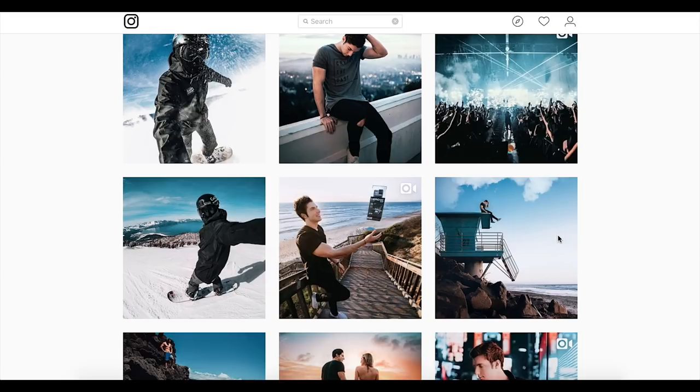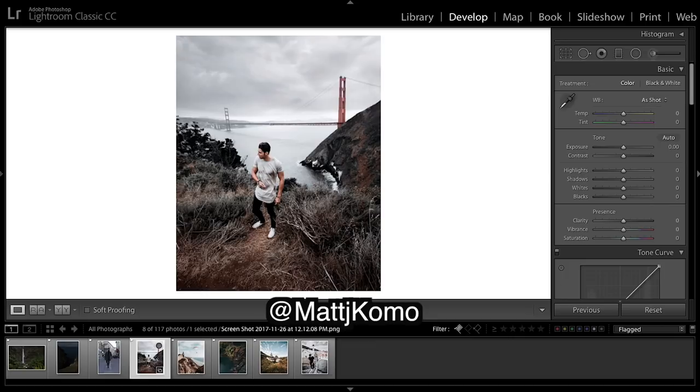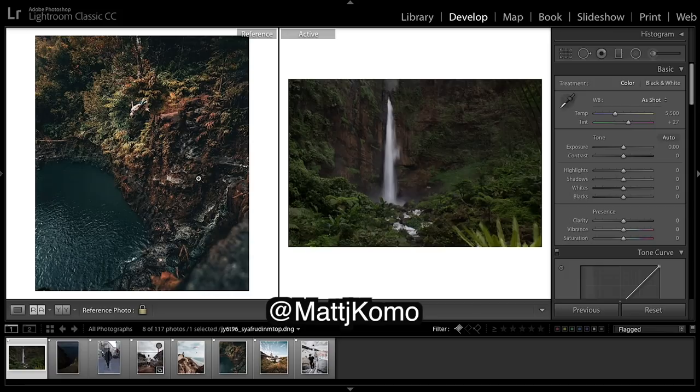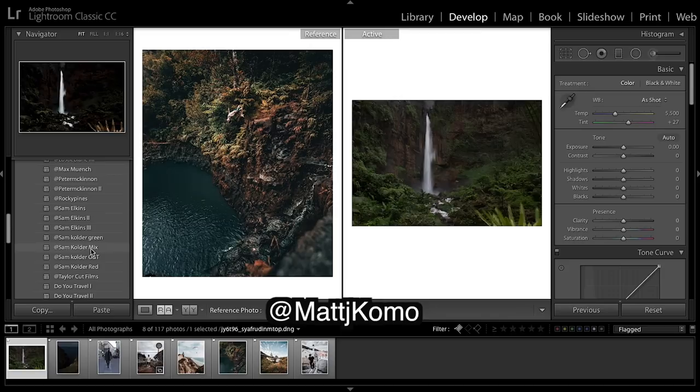We're going to make a LUT in a style like this one, this one, this one, and this one — this really desaturated look. We're going to start with this image and work with our image here. Before we do anything, we're just going to come down and apply the Sam Calder mixed LUT that I made in the Sam Calder video.